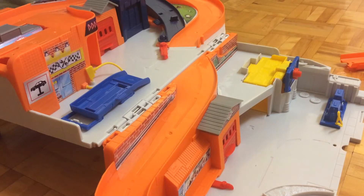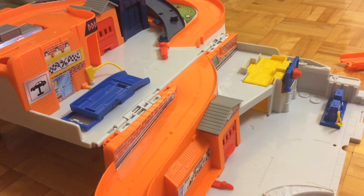There's also an instruction manual, but there's really nothing to assemble. It just shows you how to store your cars and store this whole set.